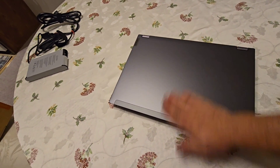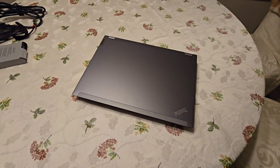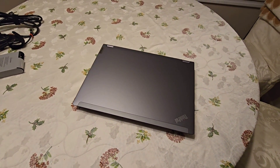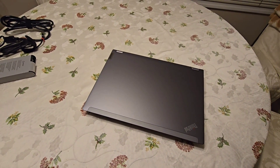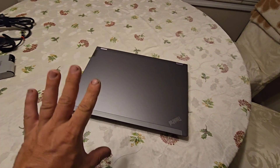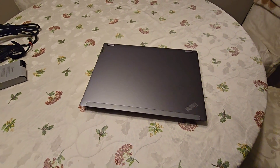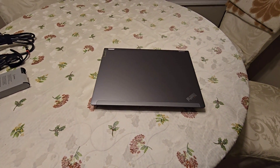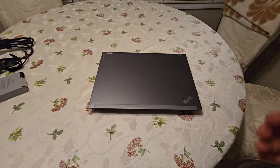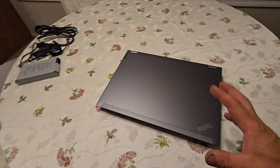I actually used to have a P53, which I believe was the previous model before the P16. It was kind of bulky, kind of square-looking, and just a different design — more like the older style of ThinkPads.